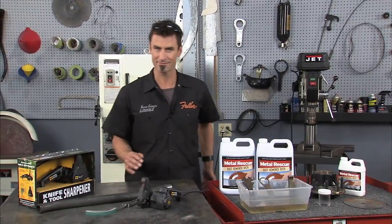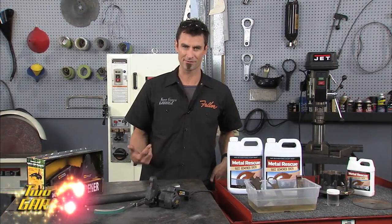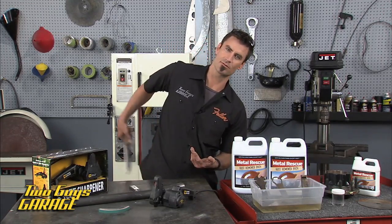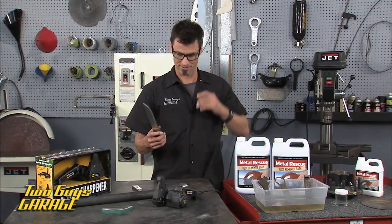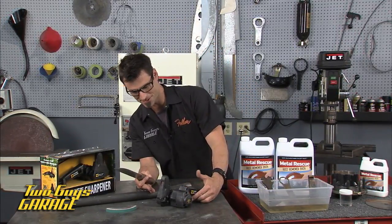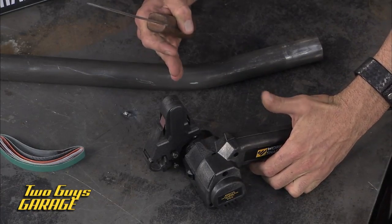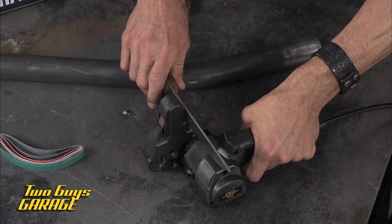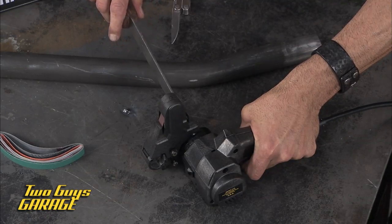While you're in the shop, maybe you take that knife and you clean it on the metal rescue, and you want to sharpen like your Leatherman that everybody has, or maybe you have something a little more elaborate — something bigger. This is the Work Sharp, the same guys that make the Drill Doctor. All you do is put it in here, that's it.